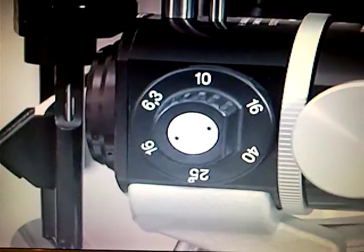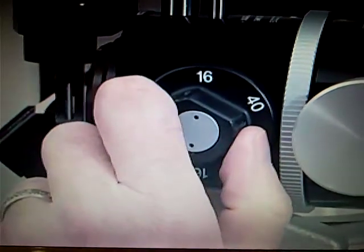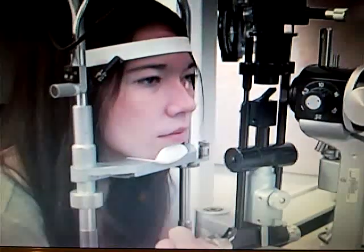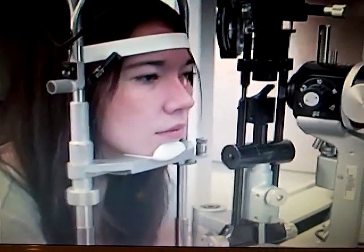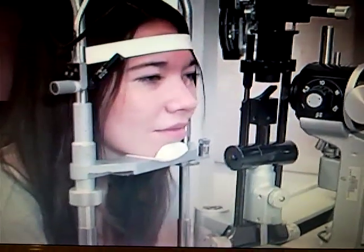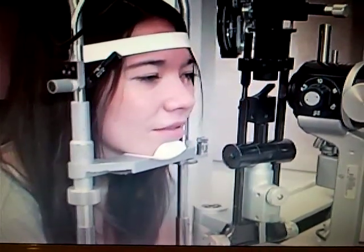We typically begin with the slit lamp power at 10x and can increase the power as needed throughout the examination. The room light should be dimmed for gonioscopy. In this video the room is bright to allow the video to be performed, but typically the room light should be down. Similarly, the slit beam should be short so that it does not shine into and constrict the pupil, artificially opening the iridocorneal angle.